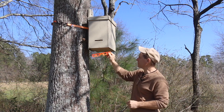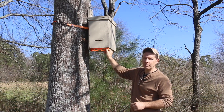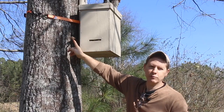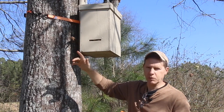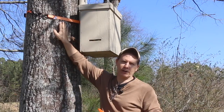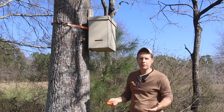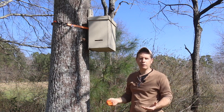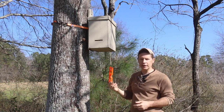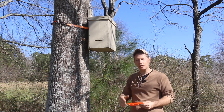Once I get my swarm trap in position, I just level it up — it's real easy to make adjustments. All I did was take a branch, break it, and wedge it in there to get it right where I want it before tightening up the ratchet strap. It literally takes me about 10 minutes on average to hang a swarm trap and get it dialed in with a level. That's a helpful tip that'll make sure the comb the bees draw is nice and straight.